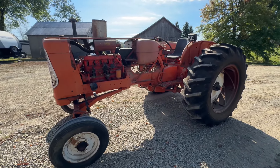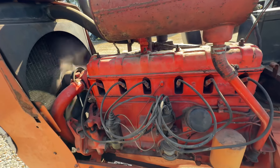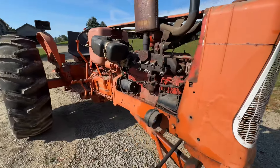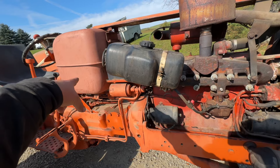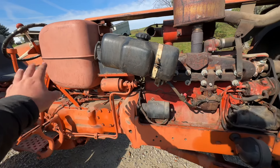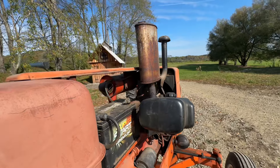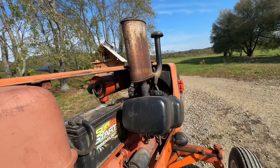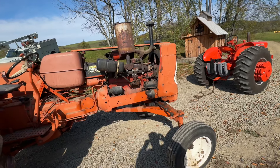We got her running! She sounds really smooth. We headed to the shop, cleaned the carburetor, put new plugs in it. Right now I have it running on a boat tank because that tank is still full of debris I mentioned — I didn't get it cleaned out yet. But she runs really smooth. We had it running up to the shop and she fired right up.